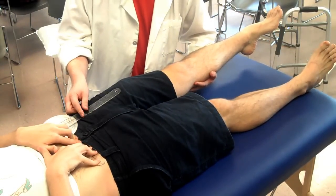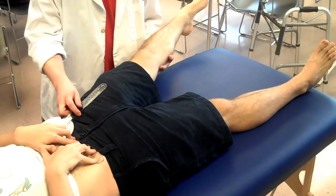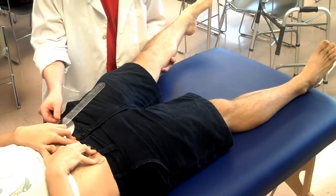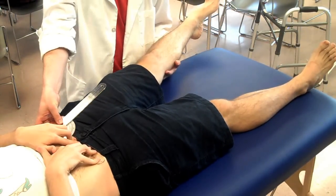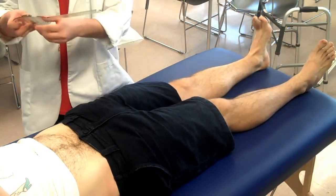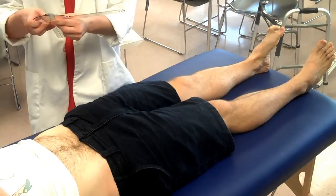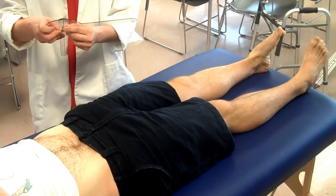I want you to move as far as you can without having any pain. Right there — I'm just going to check our alignment. Okay, got that. I'll bring it back in. And you have 10 degrees of left hip active range of motion abduction.